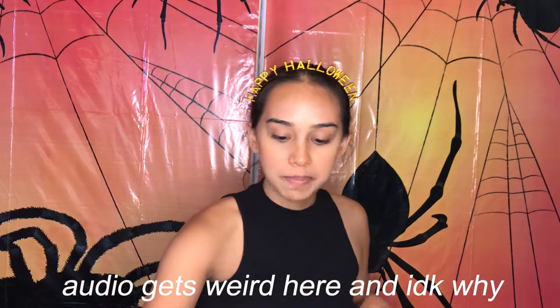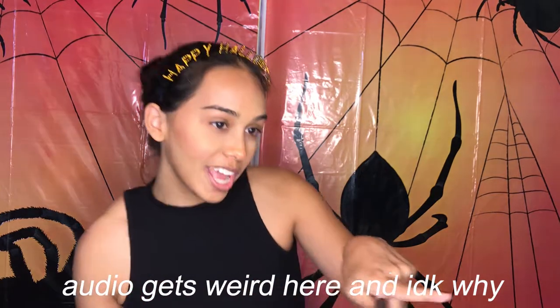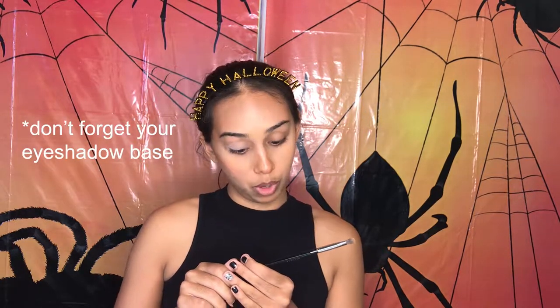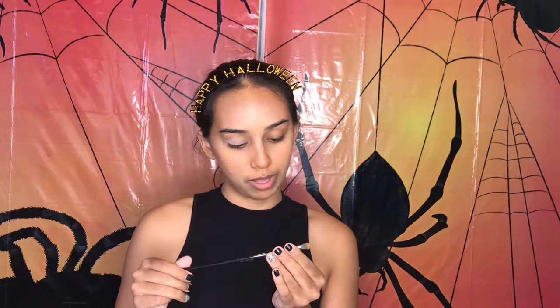To start off I'm going to go in with my Elf eyeshadow primer. My mirror is right here so I'll be looking off to this side. My windows are open so if you can hear birds tweeting, that's them. I'm going to go with this fluffy Sephora Pro Cream Shadow Brush — I've never read these before, it's number 28.